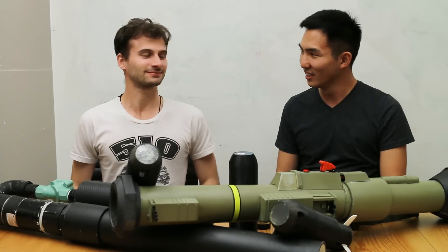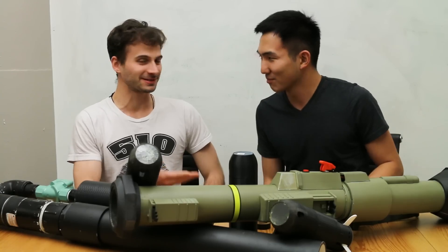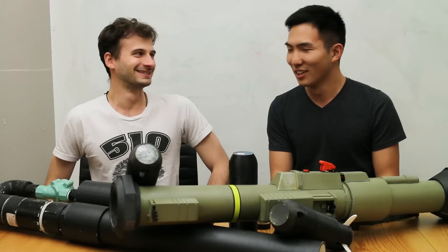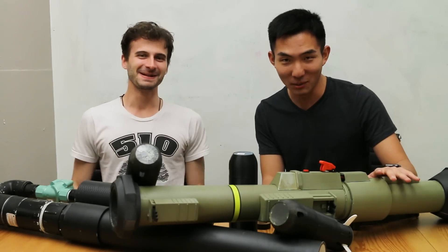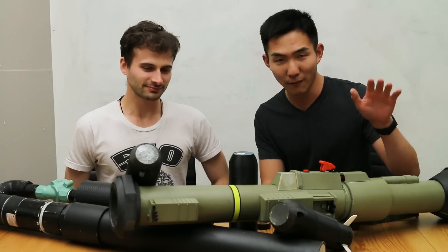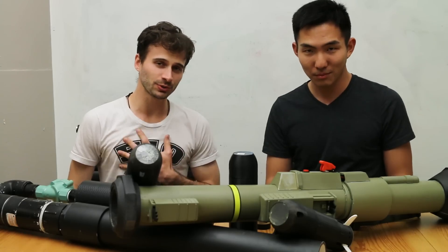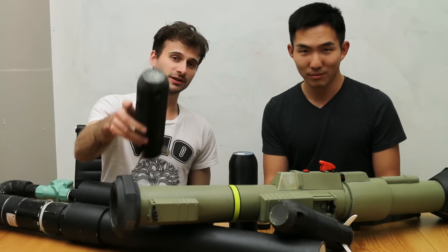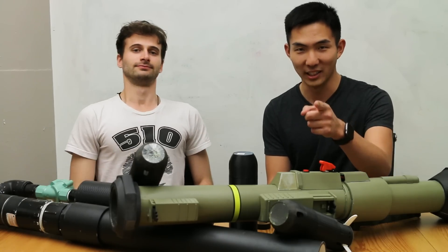We're left with an awesome rocket launcher. Unfortunately, we only got to shoot it a couple of times, so if you have an idea of what we can use this for in a future project, please leave a comment down below. We're going to pick the best comment from one of our subscribers and give them one of the projectiles we shot in this video. Thanks for watching — stay awesomely.